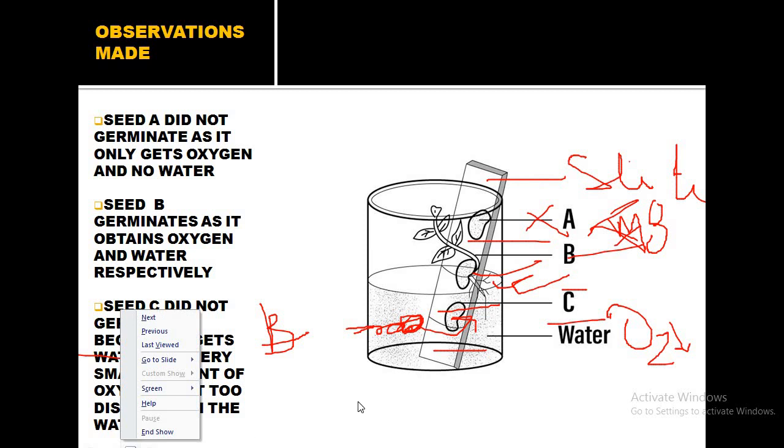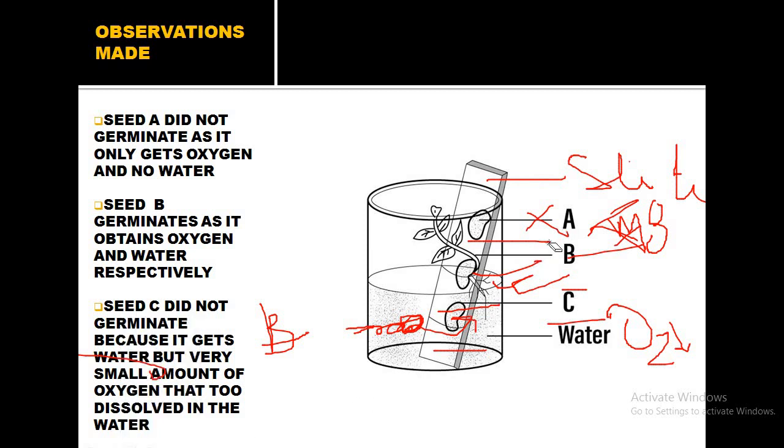This is how you write down the observations. For each position, mention the conditions available and the condition not available, and explain because of which condition germination has or has not taken place. That is all for today's class. Thank you.